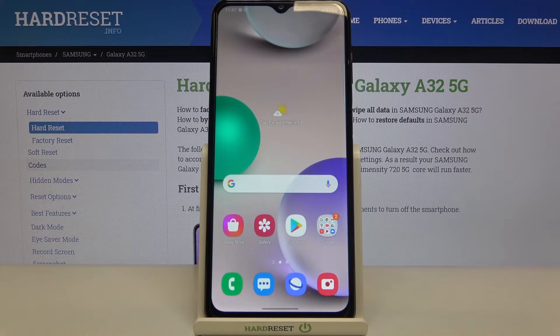Hi everyone, here we've got Samsung Galaxy A32 and let me share with you how to allow your camera to scan QR codes on this device.